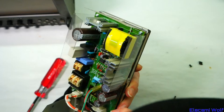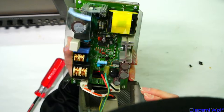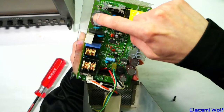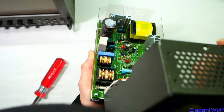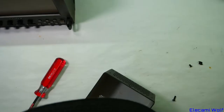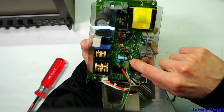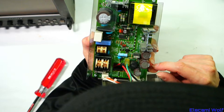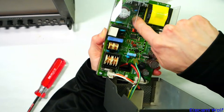There's an LM340T 7812 linear regulator on the output — unusual for a switch-mode supply. It might be used as a reference with the optocoupler. There's also some sort of filter and a flyback catch circuit from the transformer.